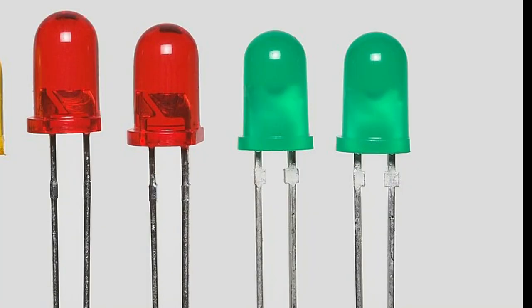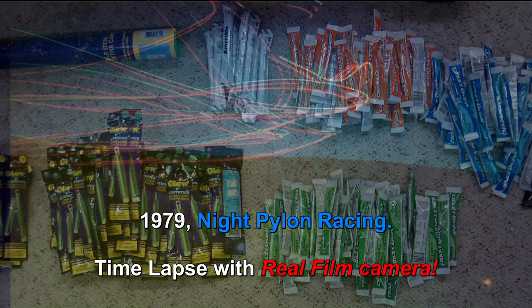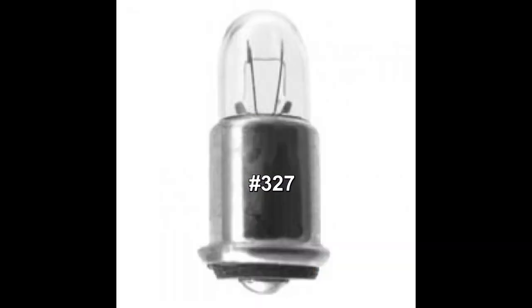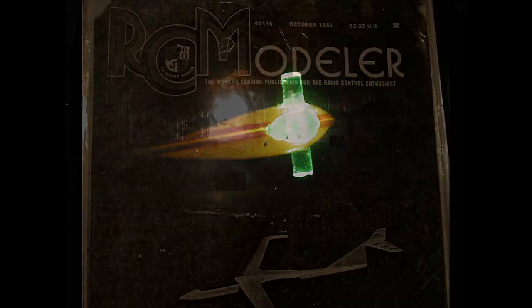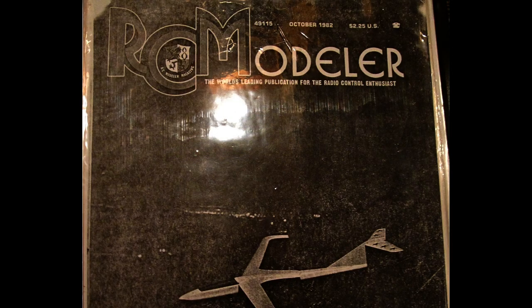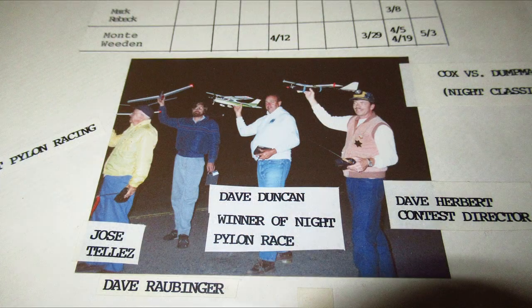When I first started night flying back in 1976, we didn't have anything but those little red or green LEDs that weren't very bright and you couldn't really use to fly with. So we used chem lights, snap lights, and five-volt bulbs. Taking what we learned, I decided to write about it five years later. In 1982, 40 years ago, I wrote the first article ever published on night flying in RCM magazine. After that I convinced the members of my flying club to try it and we all did it regularly because everybody was having a lot of fun.